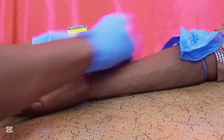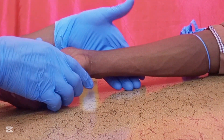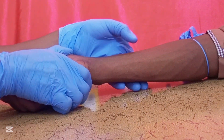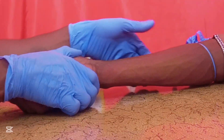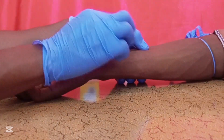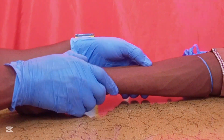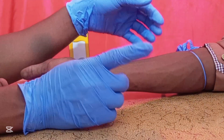Make sure your hand is positioned so that your thumb can support you during IV cannulation. Your thumb retracts the skin to avoid the vein from rolling side to side, so that you can cannulate comfortably and easily without breaking the vein or causing swelling.